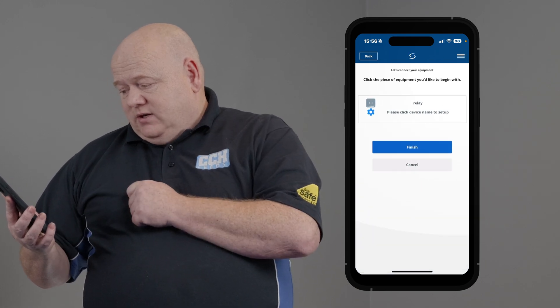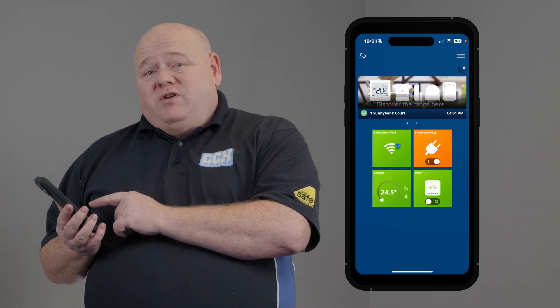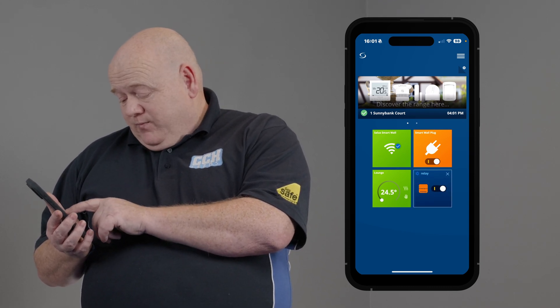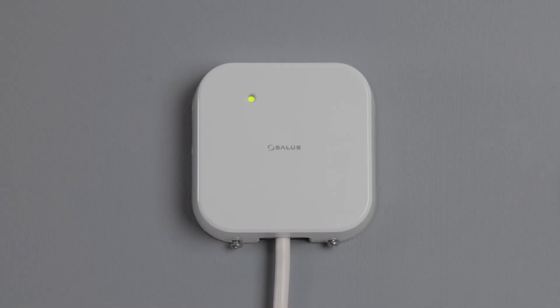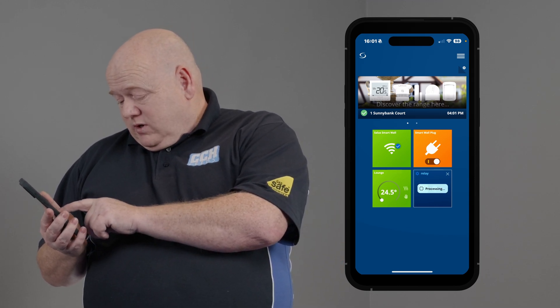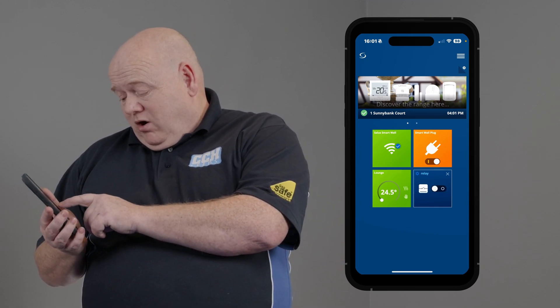Then just click on next. You will now see the relay on the home screen. You can press the button and manually turn the relay on. If you have a look on the front of the relay, you can see that it's also gone green, so you've just tested it and you know that it's working. Switch that back and it'll go back off.